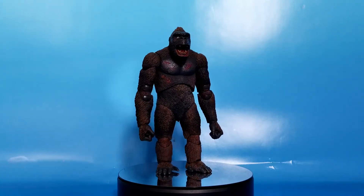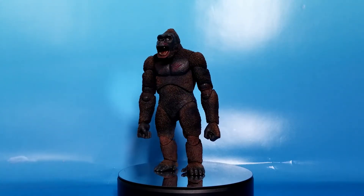Long live the king! That's right friends, today we get to take a look at King Kong from NECA!